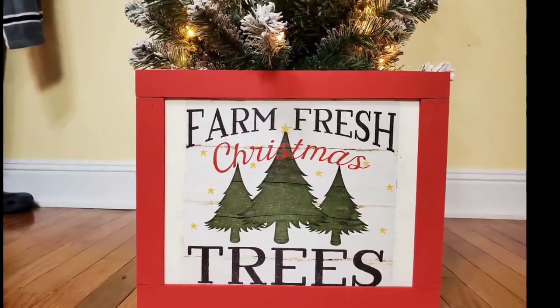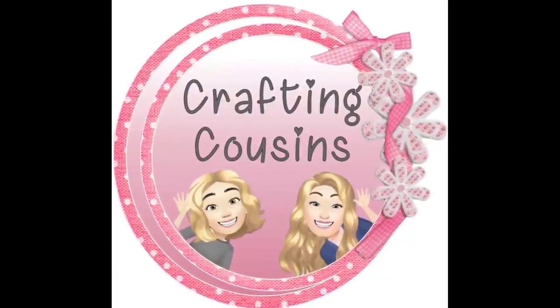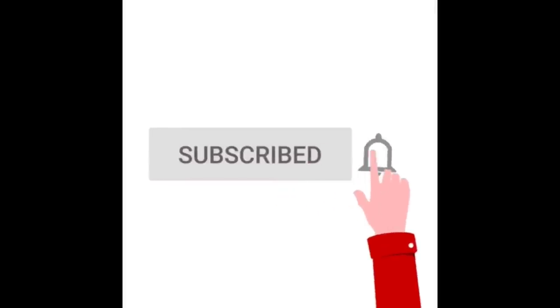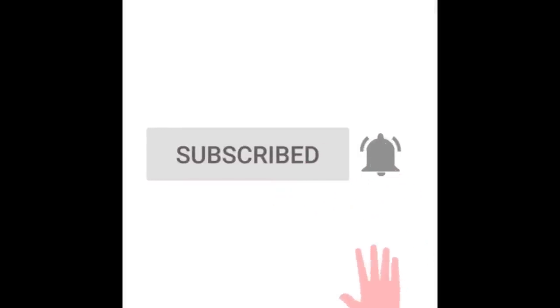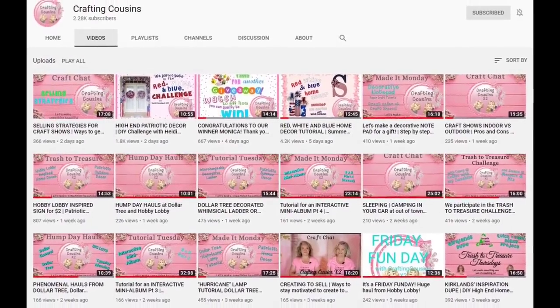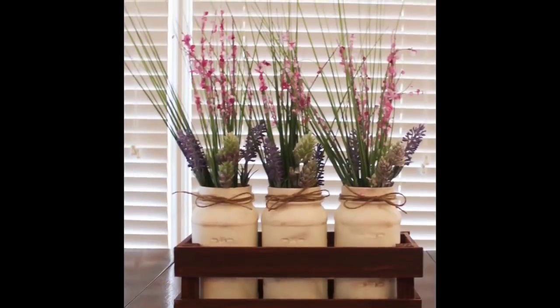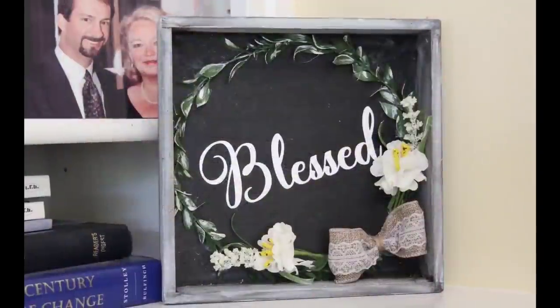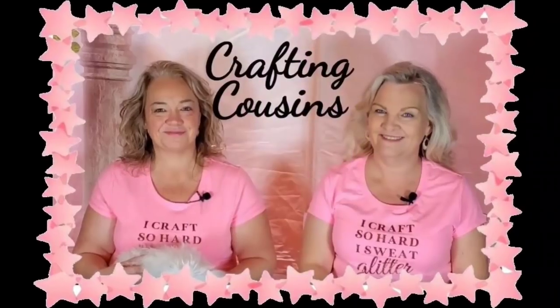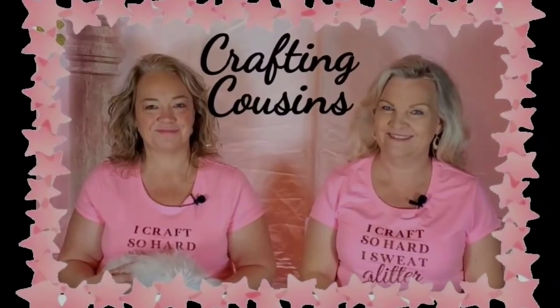Merry Christmas y'all! Thank you for stopping by our channel today. If you're new here, we hope you will subscribe by clicking the red subscribe button below. Make sure you ring the bell so you'll be notified every time we upload new content. We upload videos three days per week, offering a variety of DIYs, trash to treasure projects, paper crafting, hauls, and craft show information. We just know you'll find something you like with Crafting Cousins.